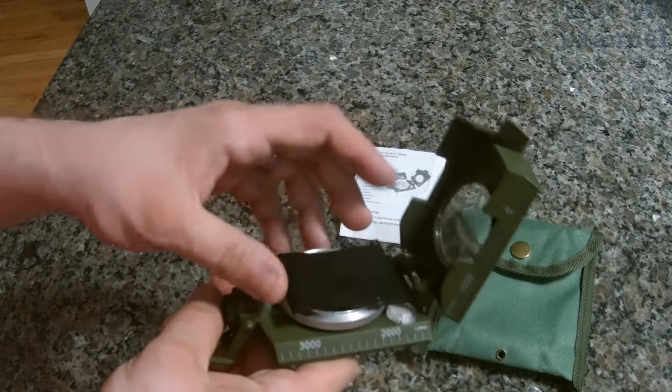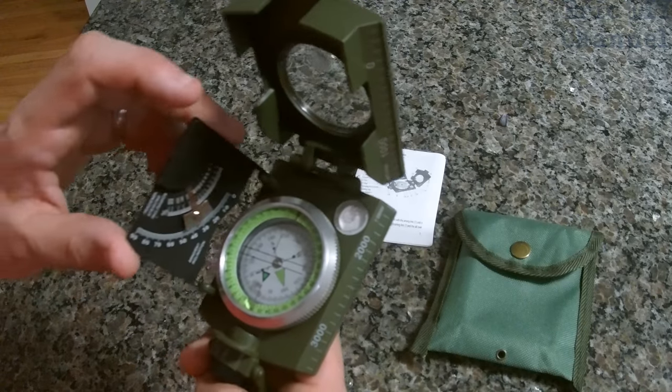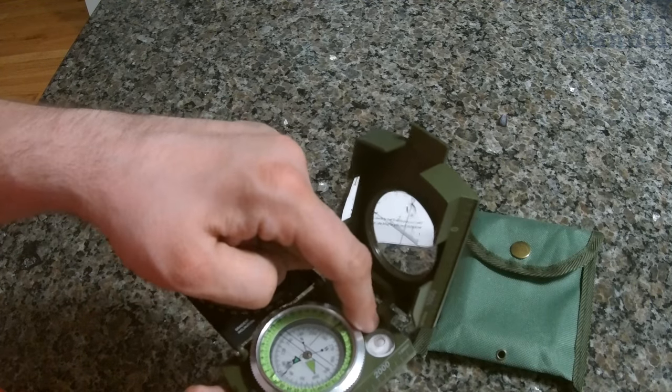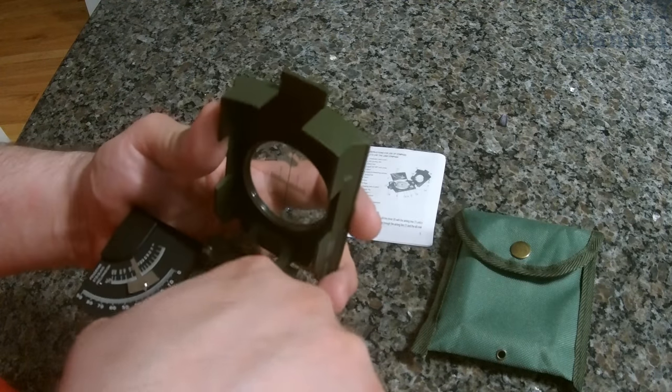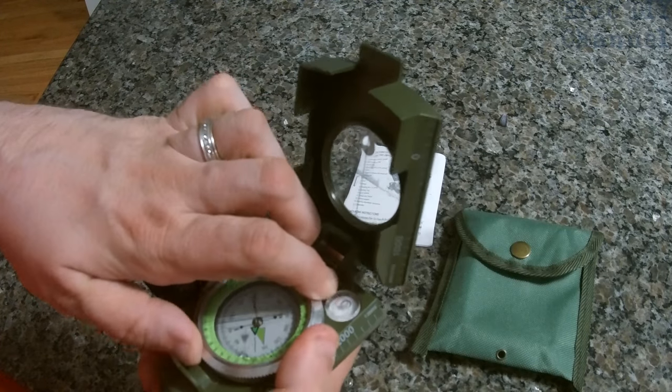It comes with a clinometer so you can aim it at a sight and it will show you the angle. It has a level bubble right here, and you can rotate this to adjust your heading to true or magnetic heading, which is always a nice feature.